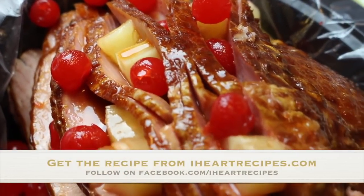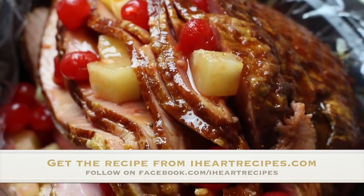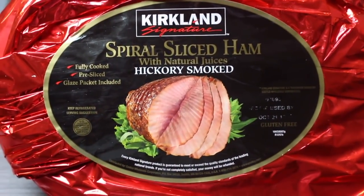Hey friends, it's Rosie from iHeartRecipes.com and in this video I'm making a ham in the slow cooker. To get started off, let me show you the ham that I will be using.